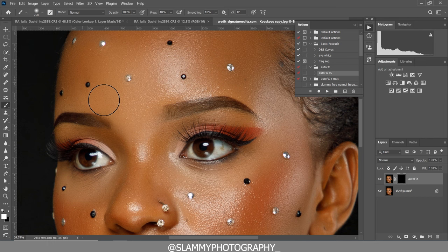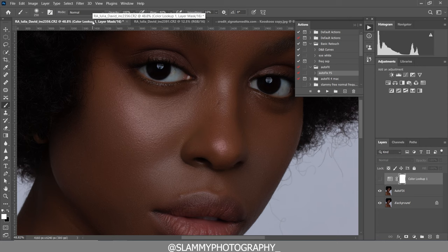Check the link in the description to get the free raw files you can use to practice, and also get the AutoFix FX action — the one-click action that helps you achieve amazing and flawless skin tone. It's the first step in your retouching workflow, especially for photographers doing client photoshoots. It makes editing your images faster. Get the free LUT so you can easily color grade your skin tone.